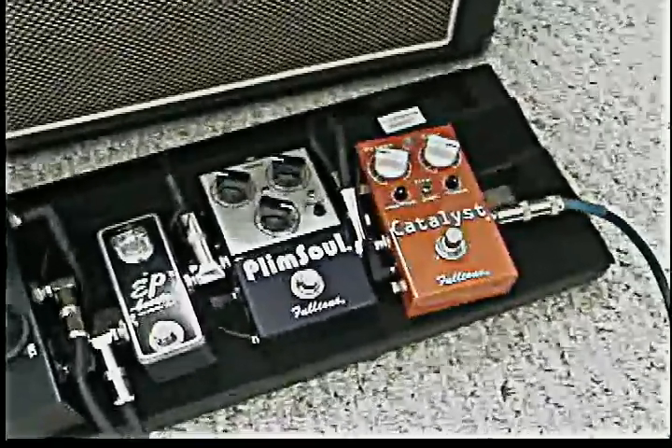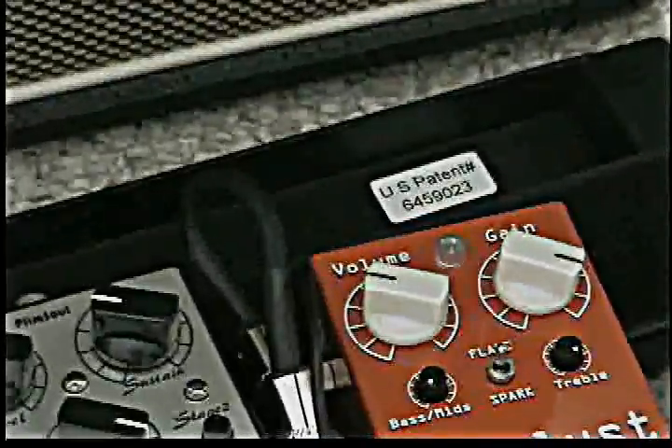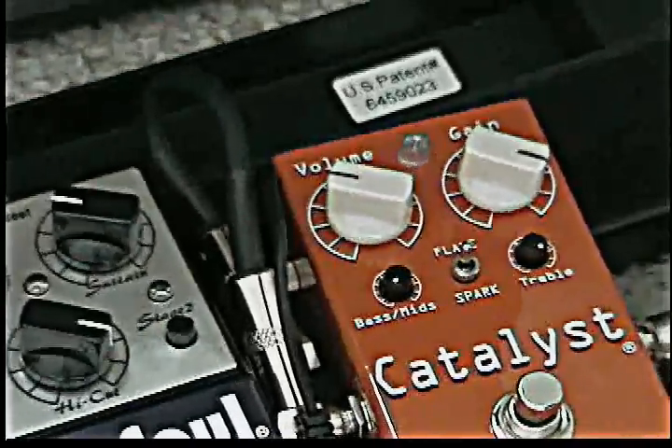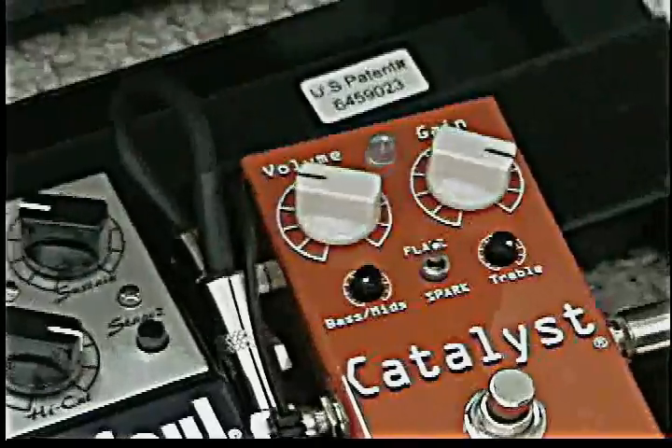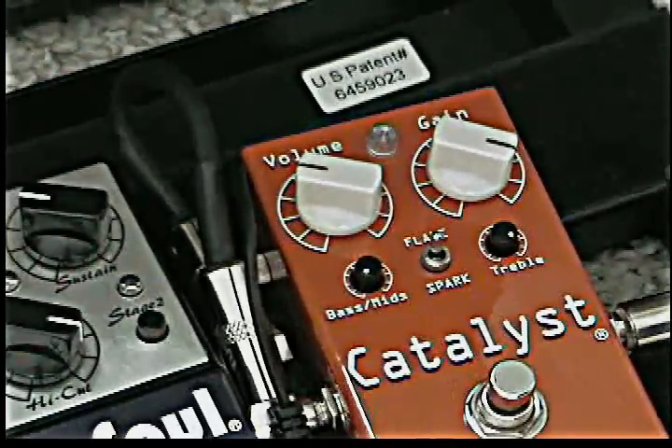Alright, so today's pedal choice is the Catalyst. We're going to start with what I consider the classic fuzz sound here. Notice that the mid-bass knob is turned all the way down. The gain is practically pegged. Here's the clean sound.